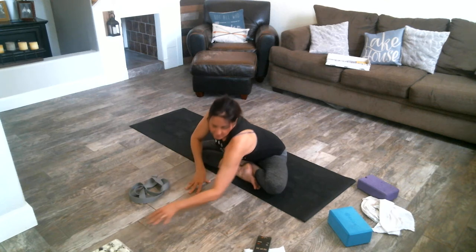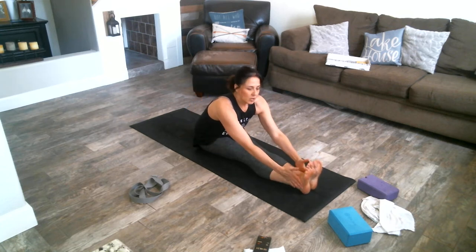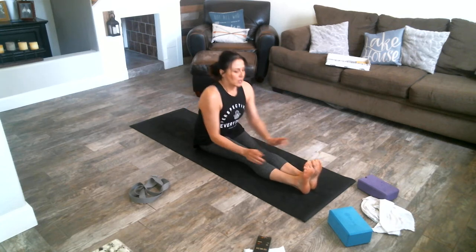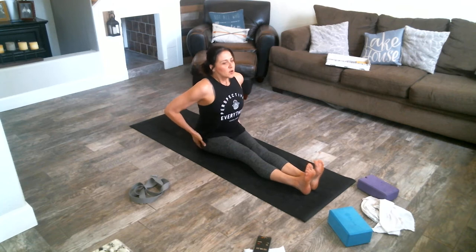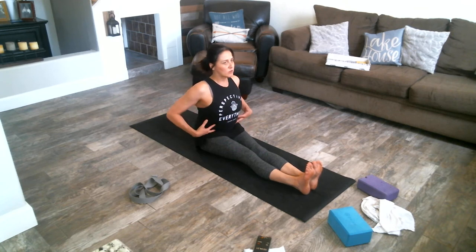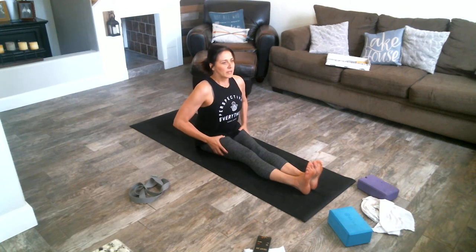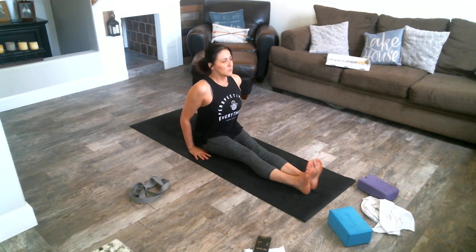Then walk yourself up and we're going to go into what's called staff pose. Feet are coming forward — hugging your thighs in, hugging your calves in, hugging your ankles and your toes together. Toes are going to flex up to the sky. Pulling through our core, pushing our hips forward, hands are down by our side. This should feel like a nice strong engaged pose — spine is tall, legs are hugged together, toes up to the sky. We'll breathe for three.